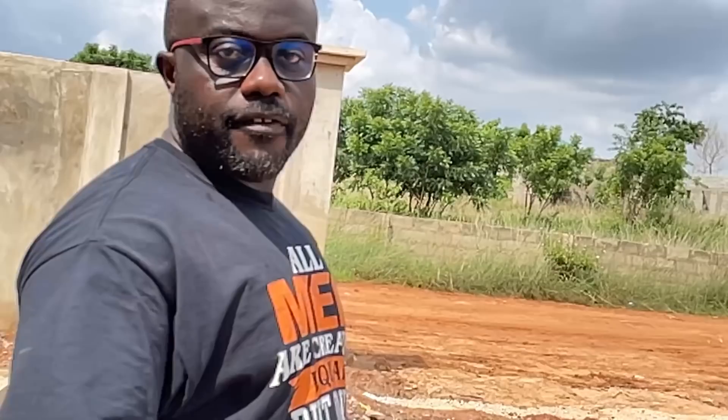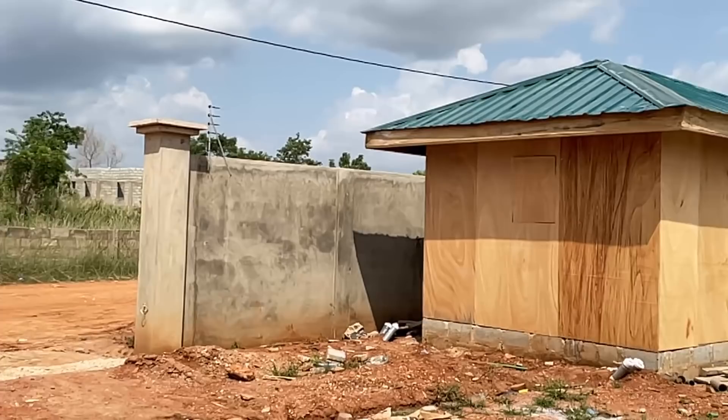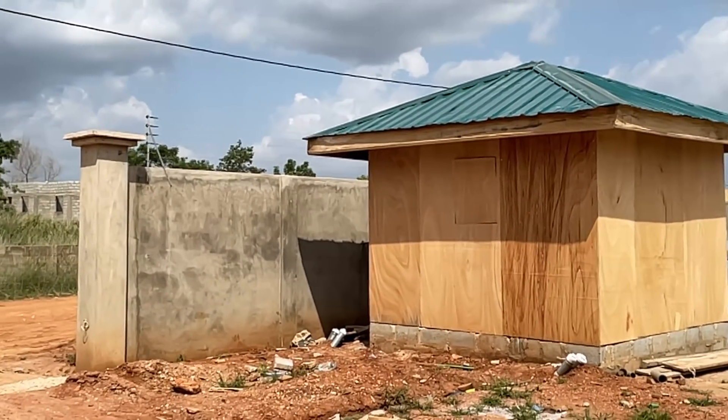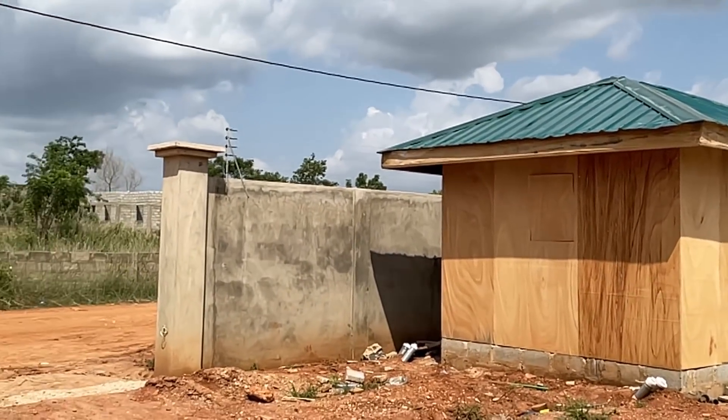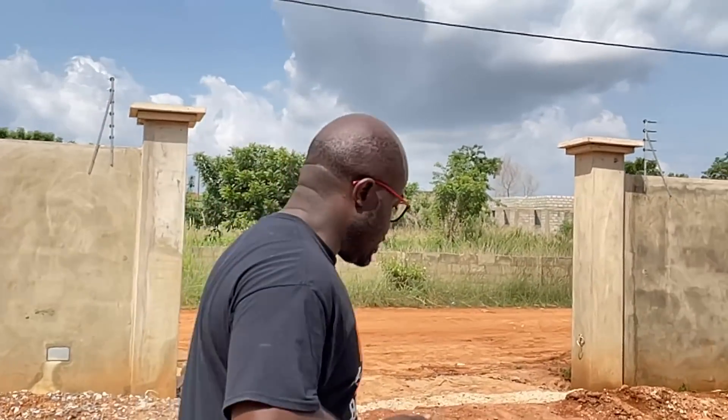In the last video you saw the frames being done - we had the two-by-four posts used as the frame and roof structure. Now as you can see we've got all the plywood around it, the ceiling and roofing sheets all done. It's a temporary structure so we didn't spend too much money - we're using about 0.2 or 0.3mm thick roofing sheets. Let's go inside to see what this really good carpenter has done for us.